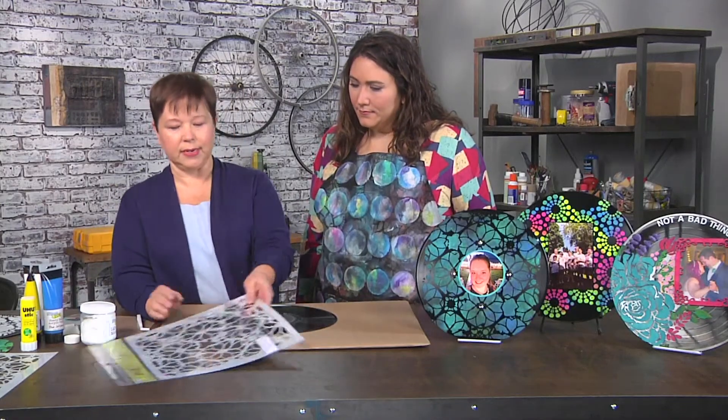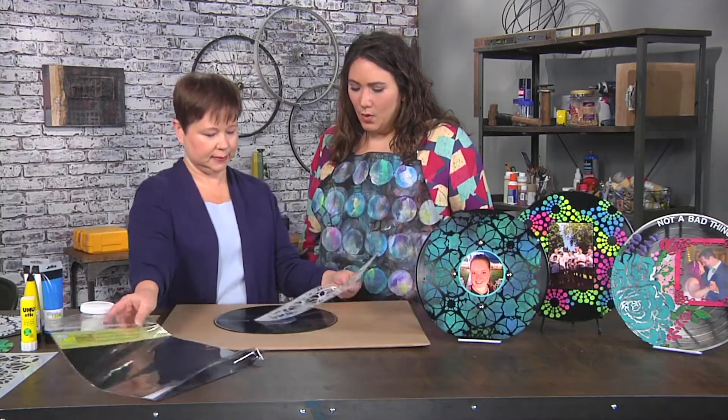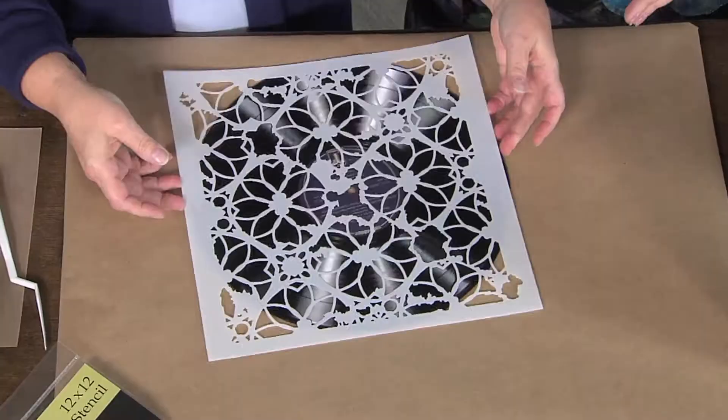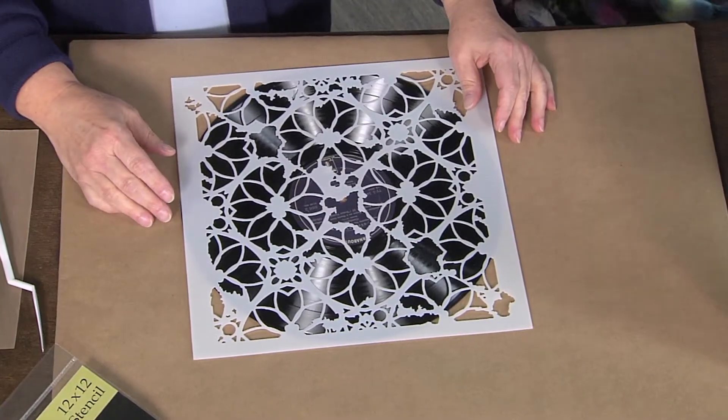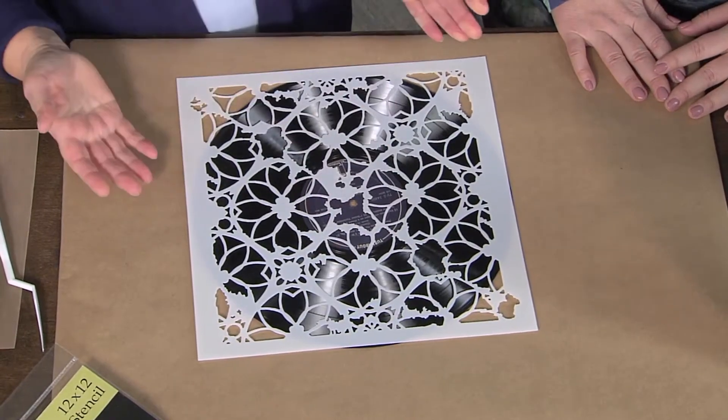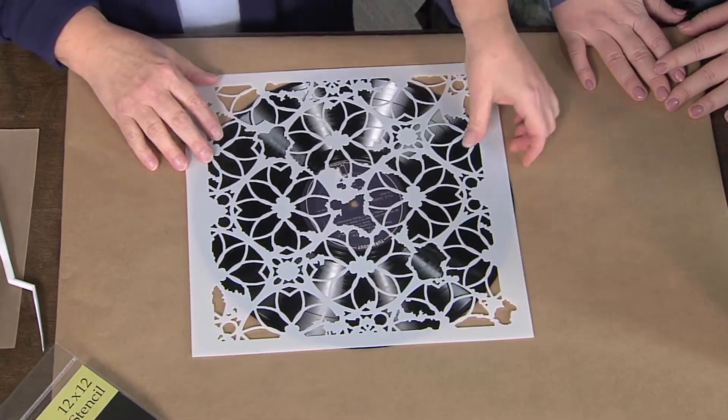Then just make sure you put your stencil on. You're using a big 12 by 12 stencil, that's about the size of the record. Could you use a smaller stencil? Oh no, you can use any size you want — you can use part of the stencil, you don't even have to use the whole one. The art is not the boss of you. You are the boss of the art.